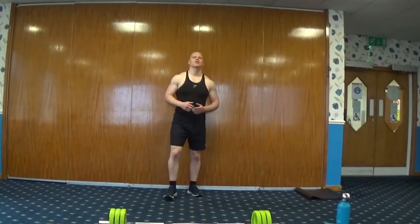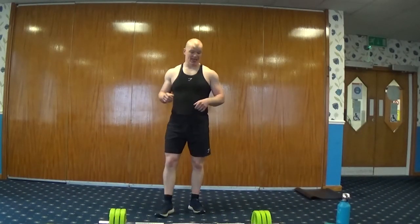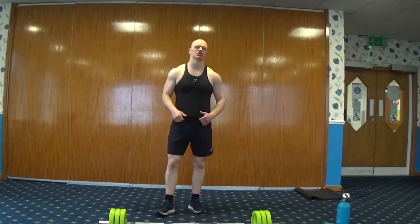Hello everybody, my name is Ricky and I'm one of the fitness instructors at East Round Ledger Group. Today you will join me for barbell conditioning.